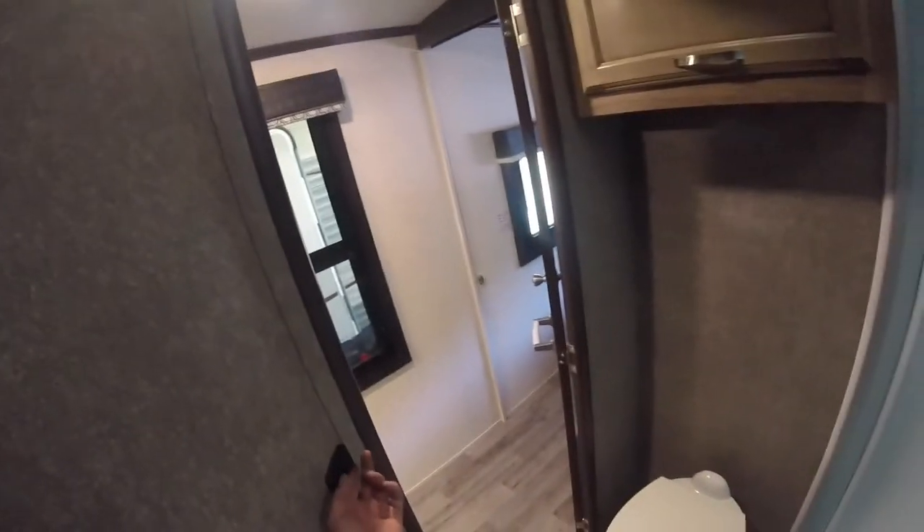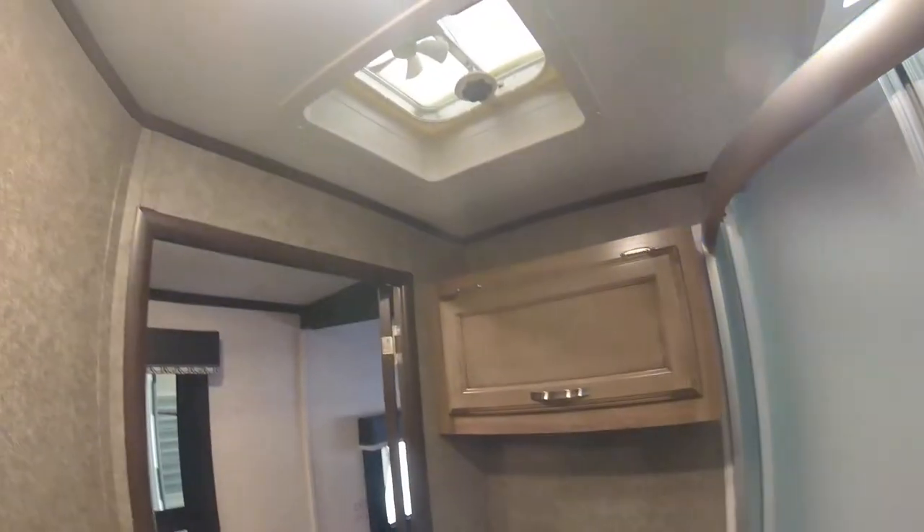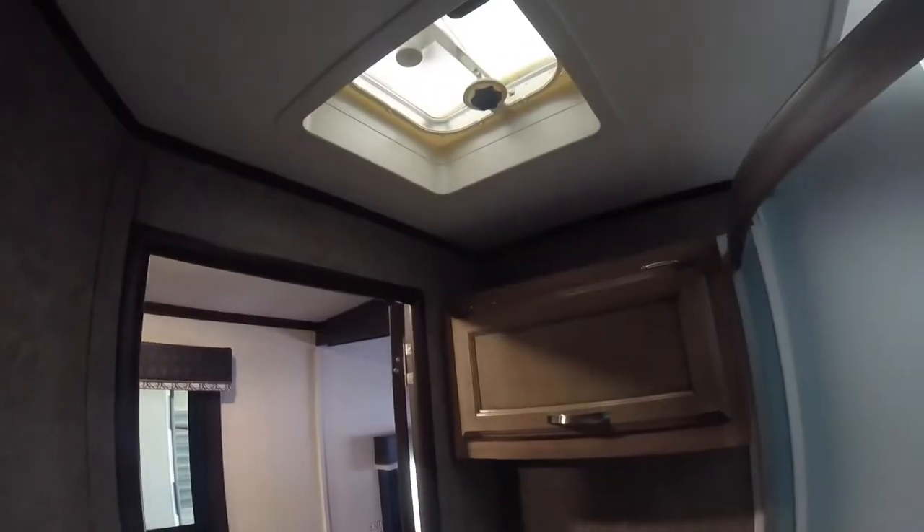Going into your bathroom, you'll note that you have switches for lights and for the fan, as well as a GFCI plug by your vanity. We also have another emergency window that operates the same as the previous one.